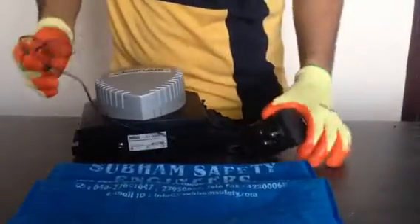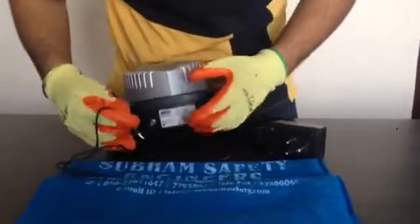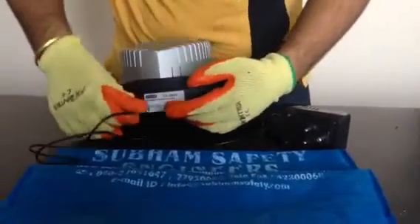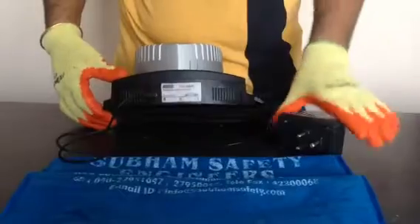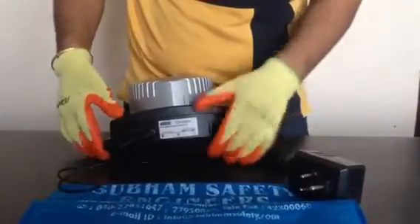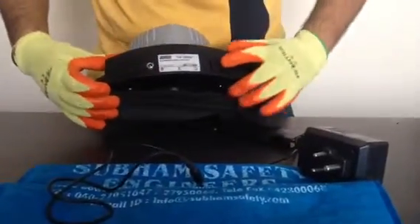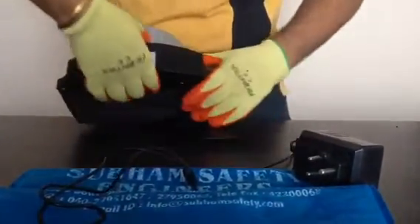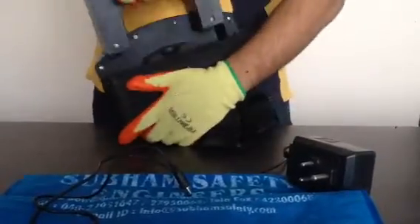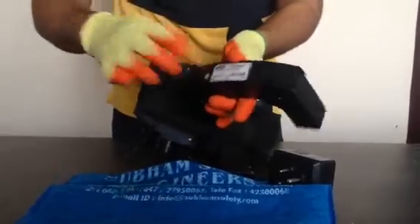Hi, for charging the PAPR of Venus Clean Air, we can either plug it into the socket over here and put the device on charging using a normal 230 volt socket, or alternatively we can remove the battery pack by sliding it this way and plugging out the battery unit, and then it can be charged outside as well using this device.